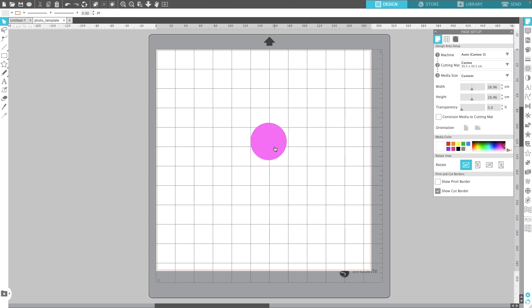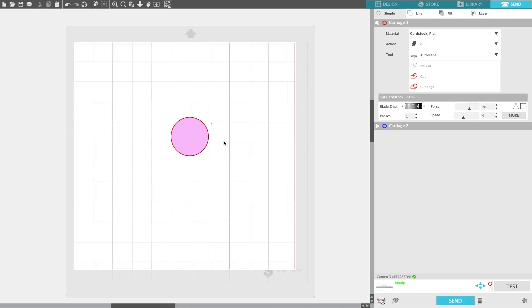I have the template already loaded into the software, and I'm going to click Send. Basically, we're going to cut out this circle and put our photo underneath it. This is going to tell us where that circle is going to cut on the mat. You're going to want to keep it in the middle of the mat, but a little bit towards the bottom — not too far, because you want to put your photo in here. I'm going to leave mine approximately there and go ahead and send it.